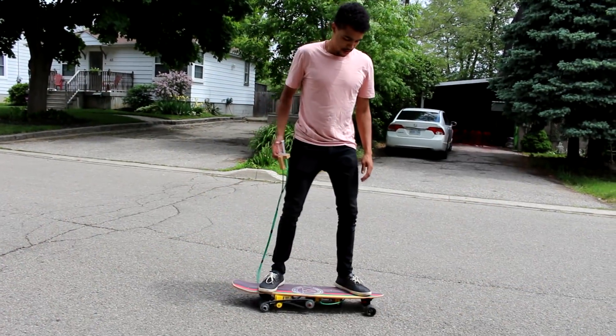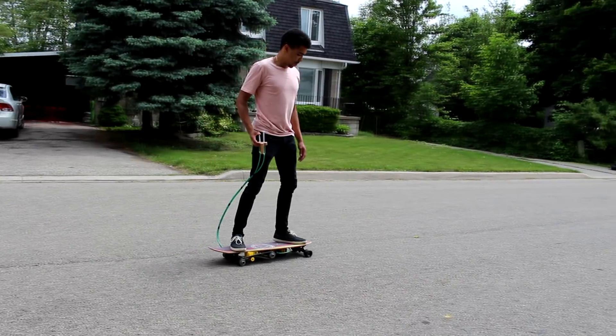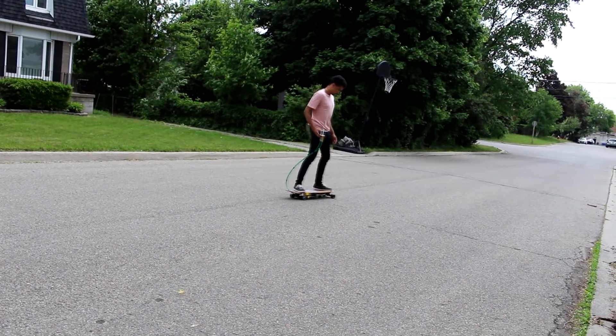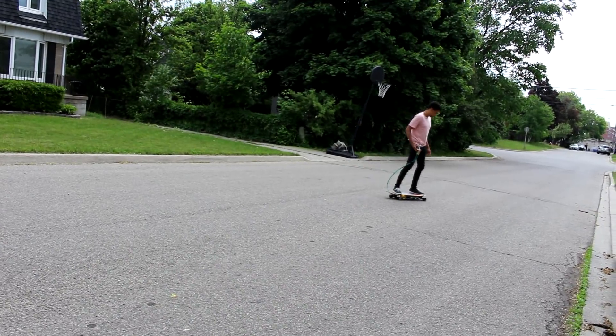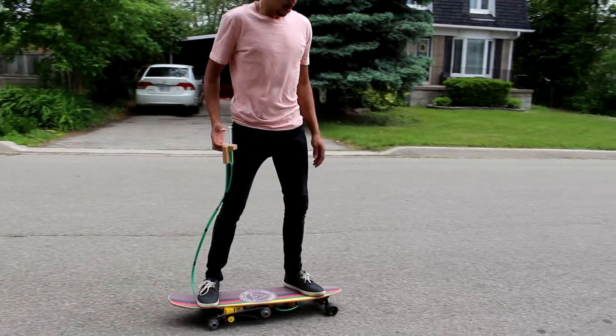So for this first test here, I used the drill on high torque mode. For the second test, I switch the speed and use it on high speed.